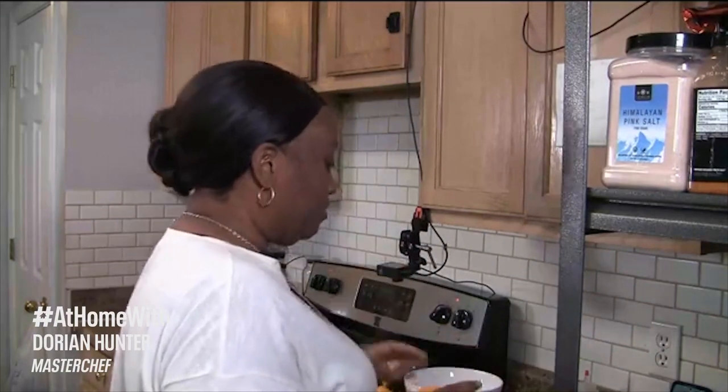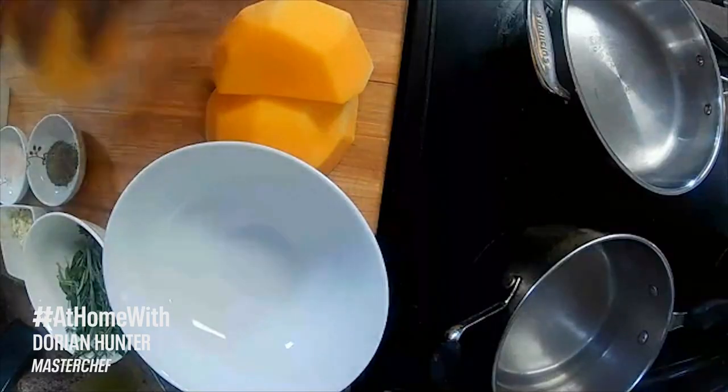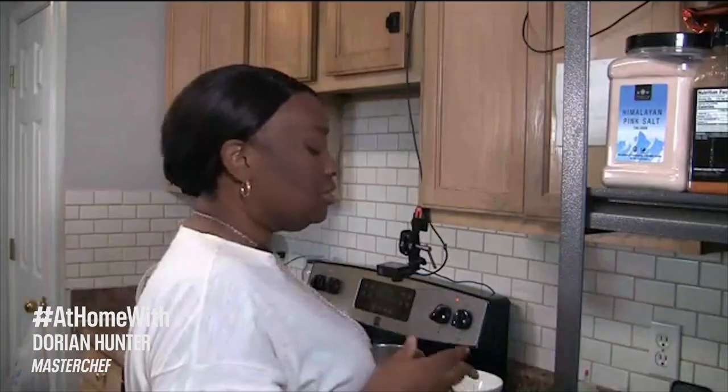So let's get started. What I have here already prepared is some butternut squash — very, very close to the texture of a sweet potato to me. Not as sweet as a sweet potato, but you can use it in substitution for a sweet potato.